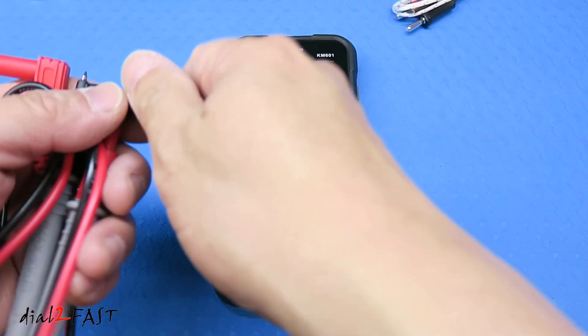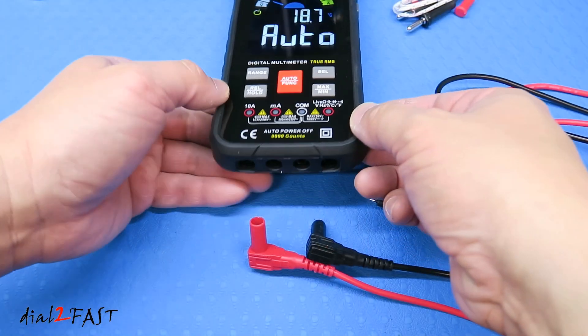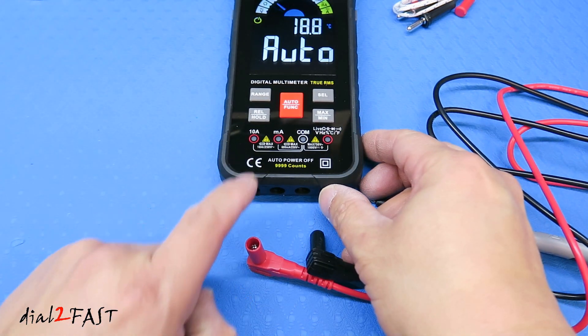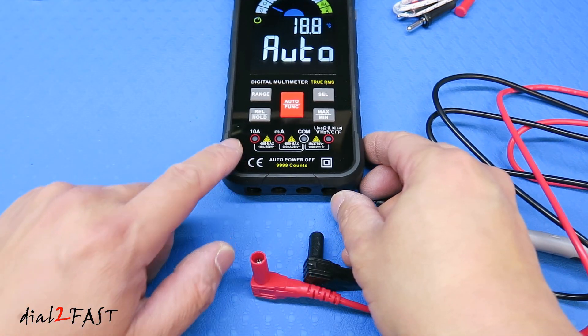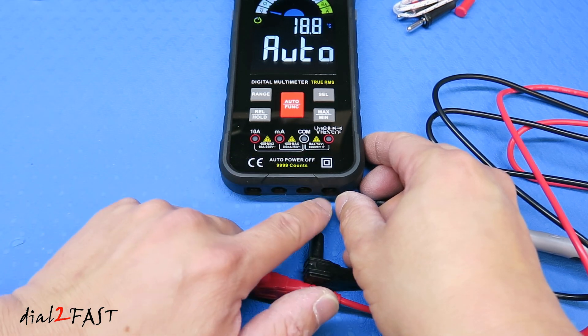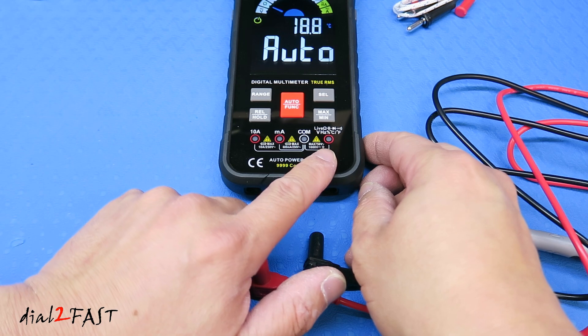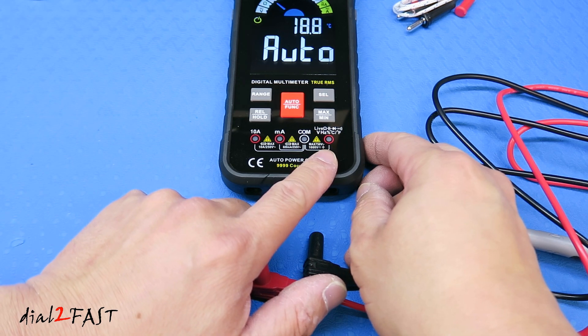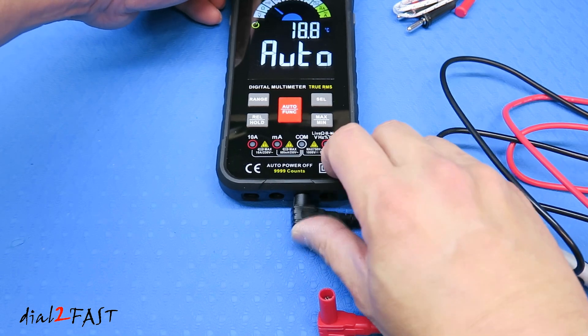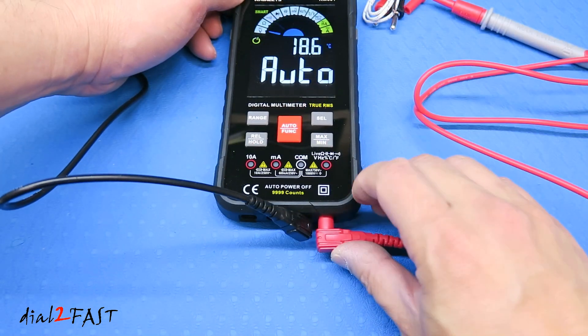Now plug in the probes. Looking at the bottom, there are four ports. The first port is for measuring up to 10 amps, the second is for measuring milliamps, and the third is your common. The last connector is for measuring voltage, resistance, diode, capacitance, and temperature. I'll plug the black probe into the common and the red probe into that last port.